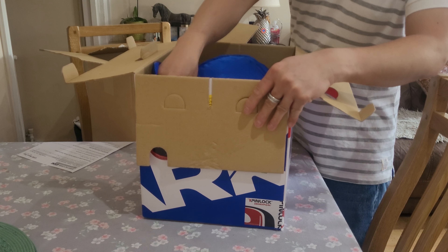It comes with a Pinlock, so when it's foggy in winter you don't get fog inside your helmet. It also comes with the insert visor.